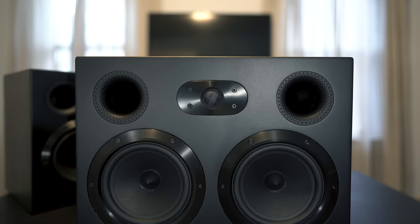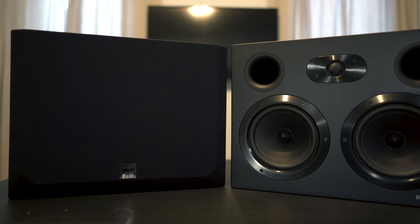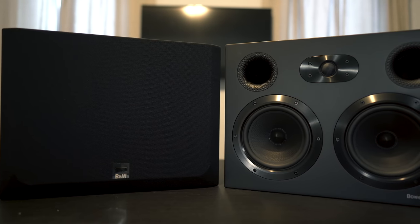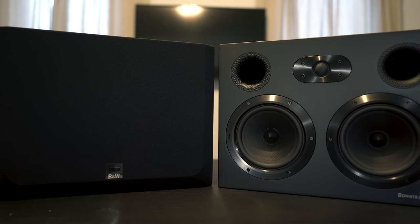At the time of this video, the CT 7.4 retails for $1200 each. As mentioned before, you can use these as either left, center, right, or surround channels. I think it'd be interesting to see how having 11 identical speakers would sound for home theater.